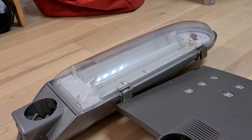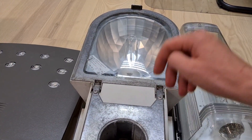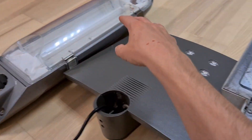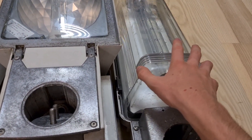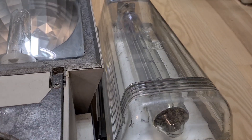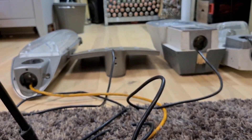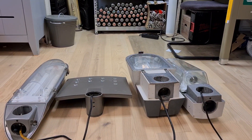The lumens of all these fixtures are very close to each other. These two are a bit higher than these two, and the low pressure sodium has almost the same lumen output as the LED. So it's a very clean bulb. Here we have all the cables and all the LED and normal fixtures.